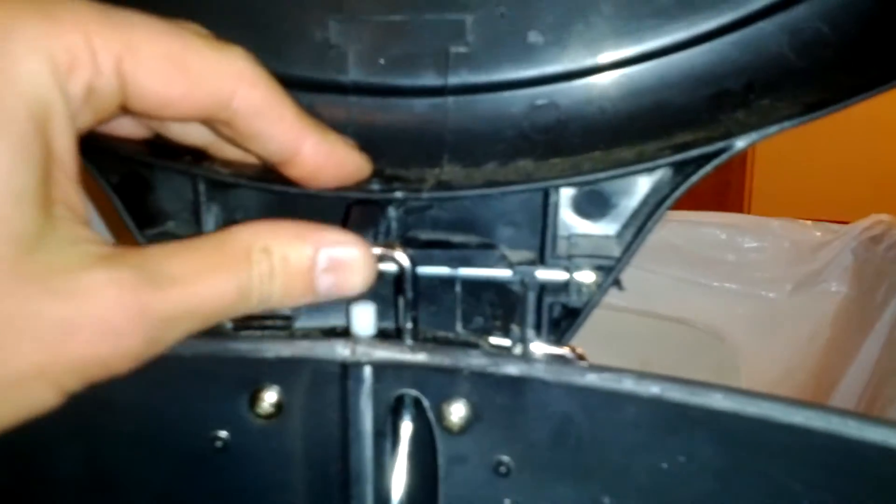It just heads right in. I don't think it's going to stay in there, so I'm probably going to have to glue it or something. But anyway, that's how you fix this thing.